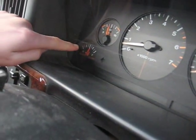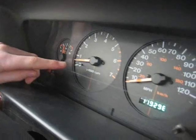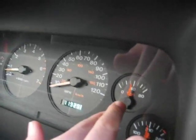Gas — half tank or more? Good. Battery power? Good. RPM — 800, 500 RPM? Good. Miles per hour — that's good. Zero, right? Okay.